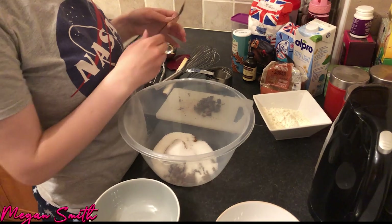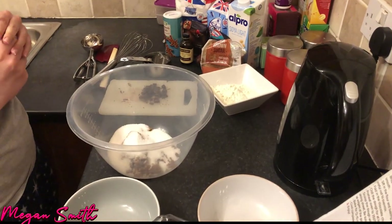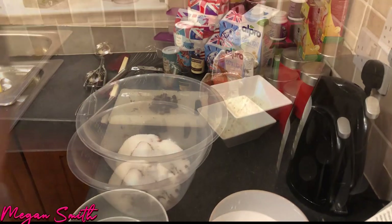And then salt. So how much salt do we need? One teaspoon. I left the salt over there so just give me one second — I'll be right back with the salt.